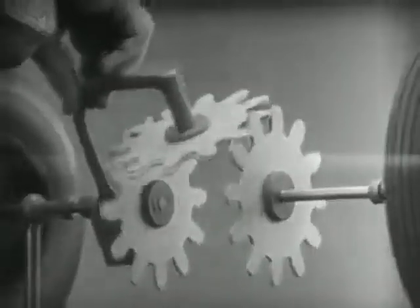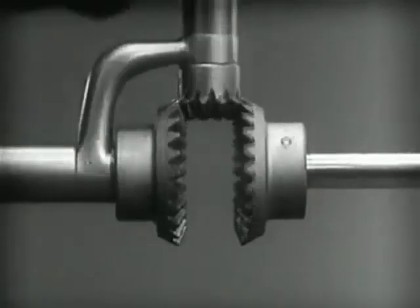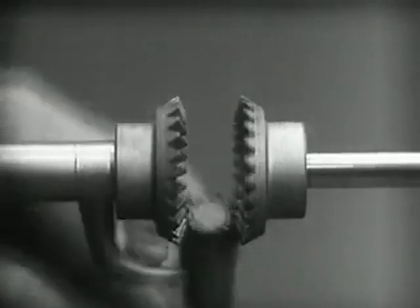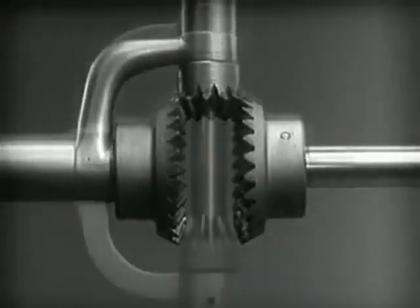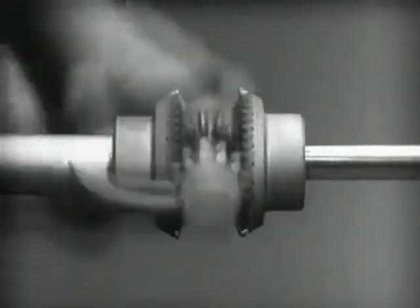Now we can make the gears thicker and stronger and we have differential gears. The edges are cut so that they will fit together more smoothly and silently, and another gear is added to share the work of driving the axles. The principle is the same.